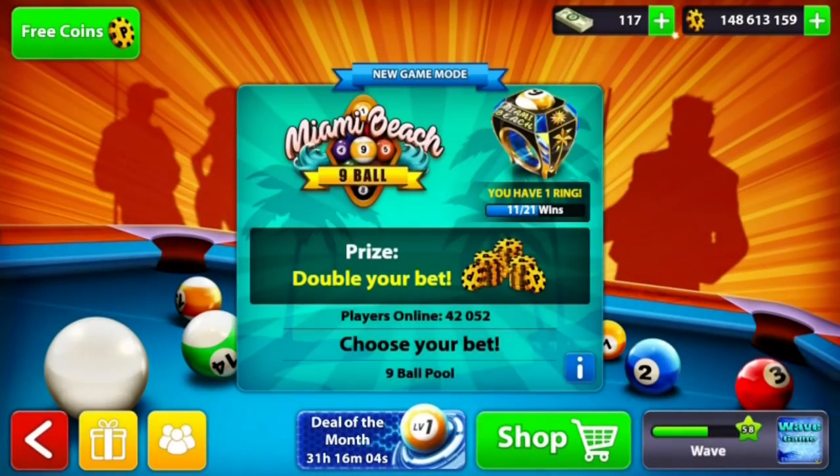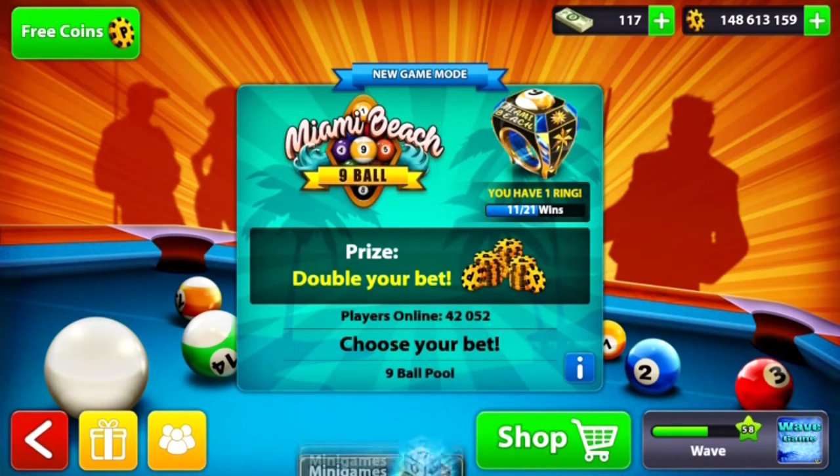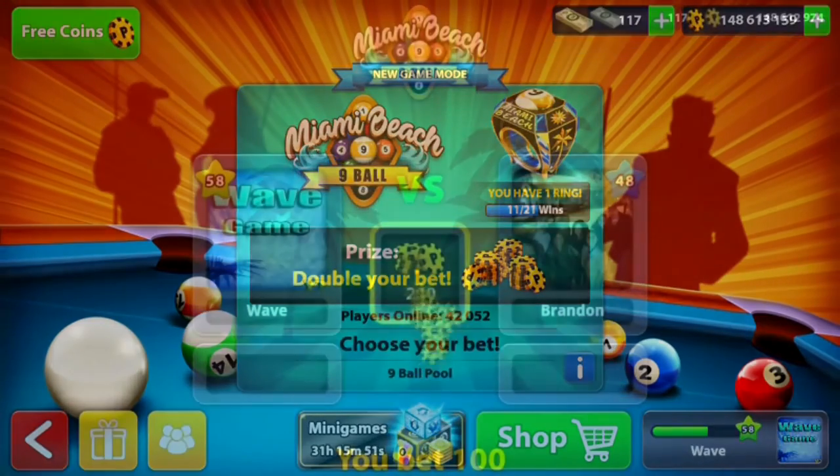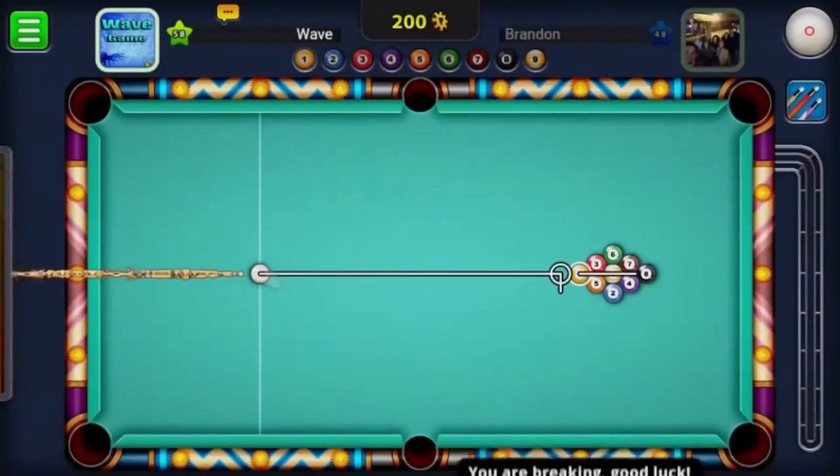What is up guys, it is Wavis back to bring you another video. Today I have a special video for you. It took me a long time to actually get all these breaks, but these are so far the best breaks I've seen in 9-ball pool. It took me a while to find these, but I wanted to share it with you guys, all my subscribers. So we'll get on to the first one.